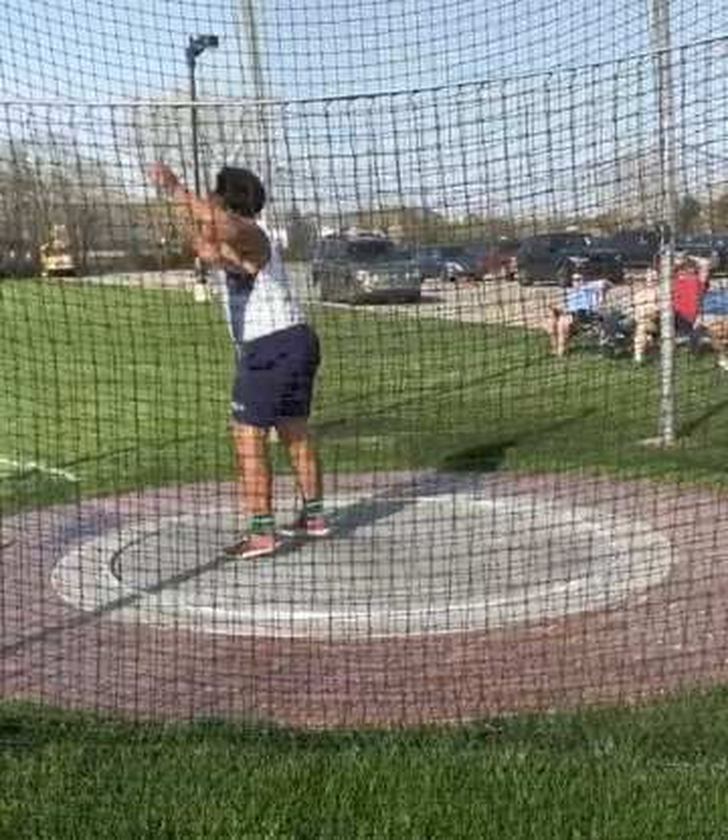Start working on things in that order: better balance on the left in the back, driving across the circle a bit more linearly, and then keeping that weight on your right leg as you land in the power position — so that you can push through the ground, deliver a lot more power, and get a lot more distance onto your throws.